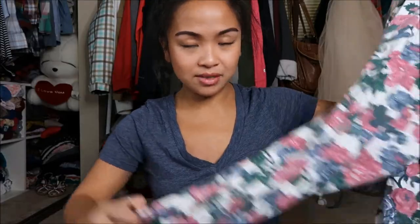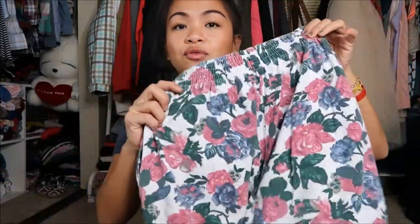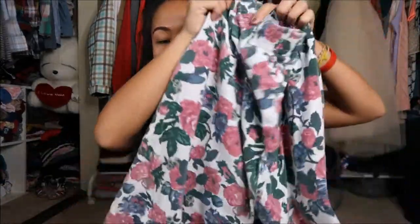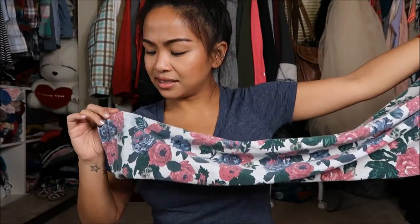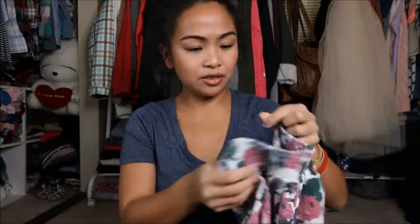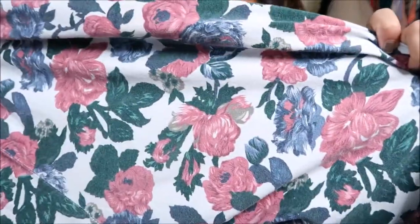Hello, I'm here to do another lookbook on one of the thrifting pieces that I did thrift. I'm going to do five outfits or looks surrounding these floral pants — floral all the way down to the bottom. I want to say it's some type of material, not jean material, but it's really pretty and floral.